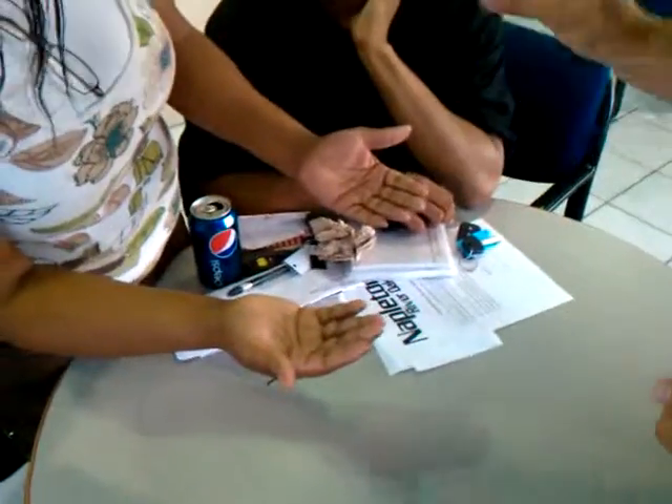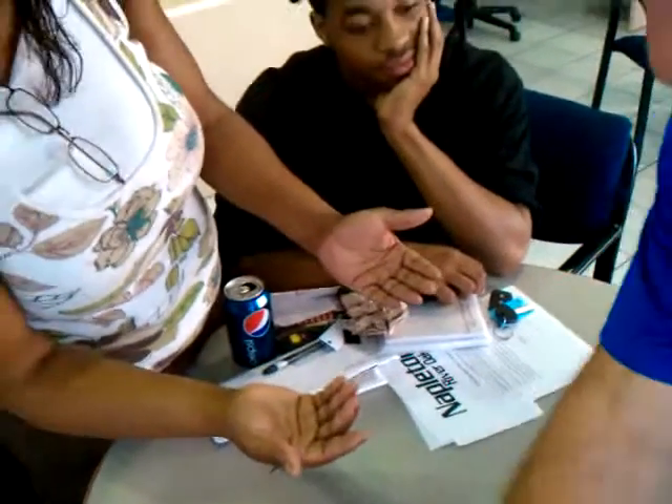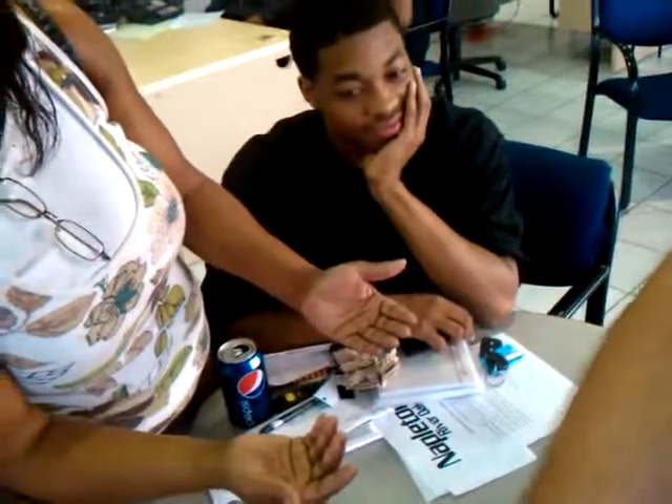Now look at this — I got one blank, two, three blank cards. Right, look at that.